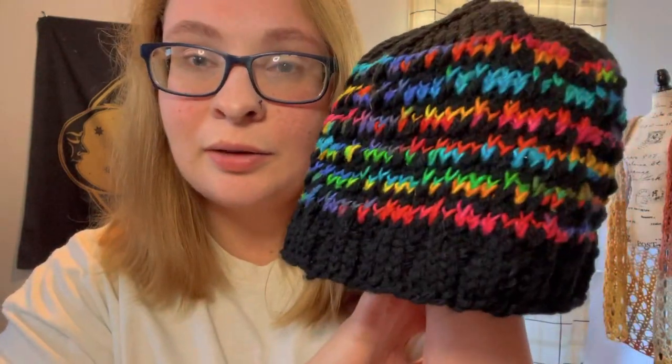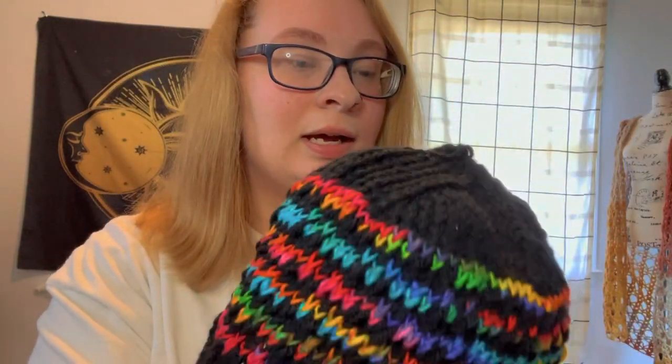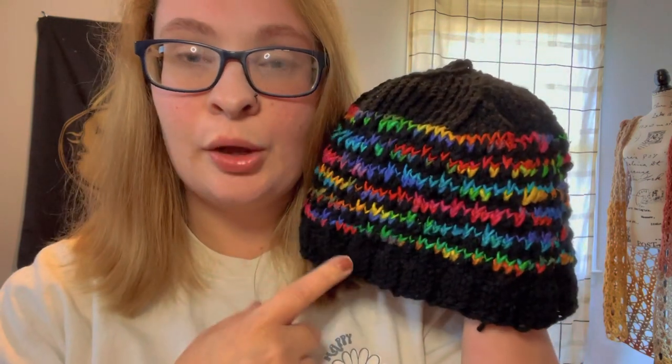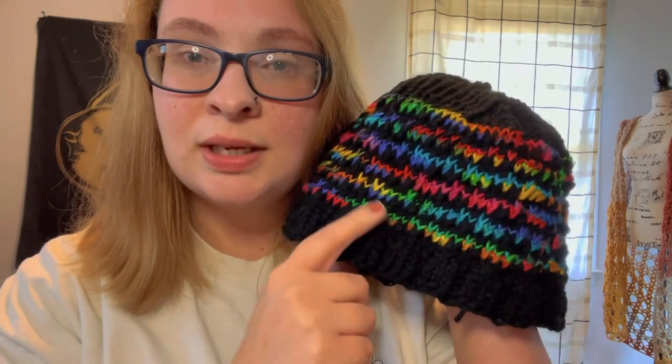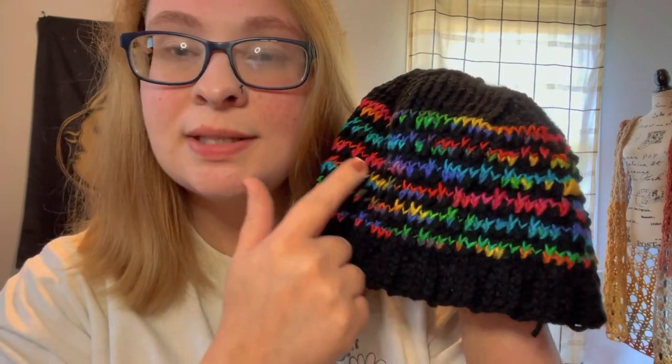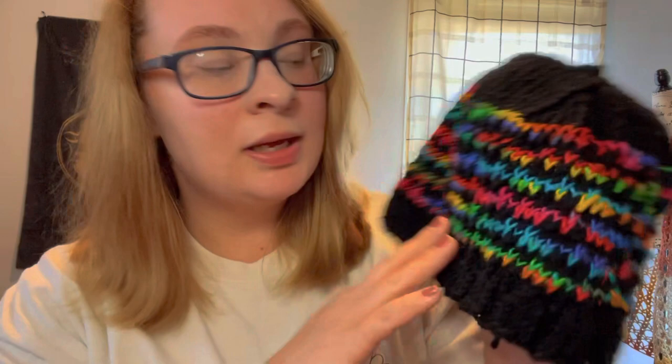I did use a secondary color with this, which is a mosaic knitting style. As you can see, as busy as the yarn is, the pattern kind of gets lost in the yarn. You can kind of see it, but to me it looks like it gets a little lost with how busy the yarn is.